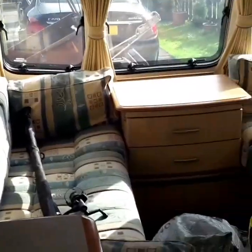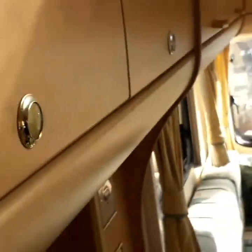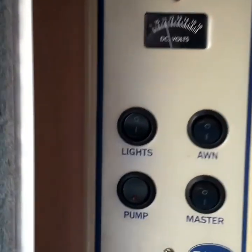It's working on the 12-volt system. So first of all, master switch. And as you can see, it's over 11 volts, which is okay considering it's been lying for a while.